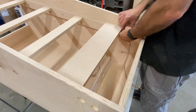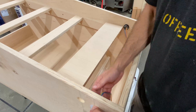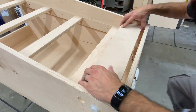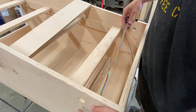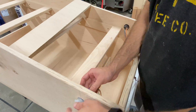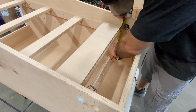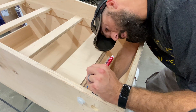And some more dry fitting of the buttons. Then we used some L brackets to attach the piece to the cabinet, leaving enough room for the lock down bar.